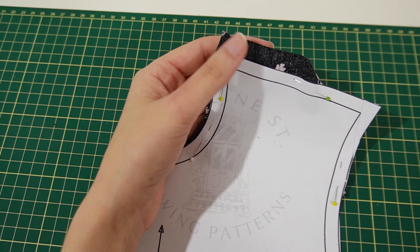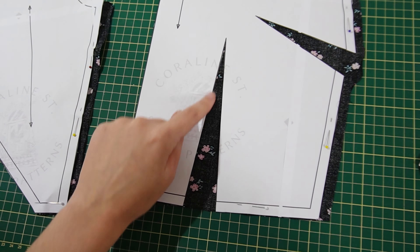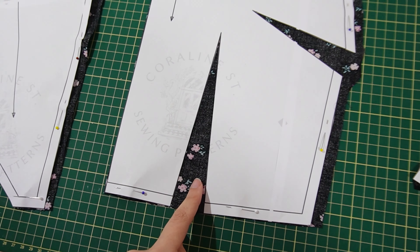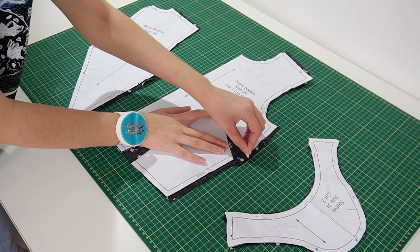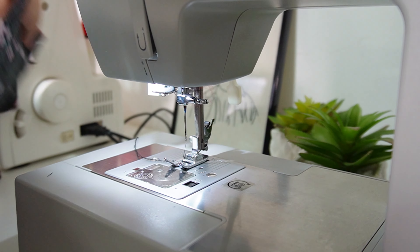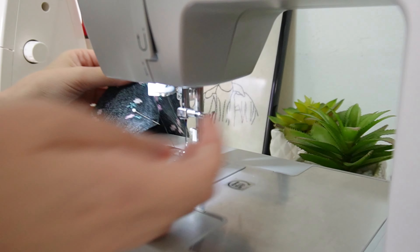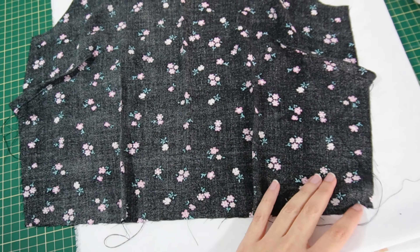To start, we have to first close all of the darts — there are six in total: four on the bodice and two in the back skirt. I'll transfer the lines to the wrong side and then sew them closed. I've already folded the darts in the middle and now I'm sewing from top to bottom. When you get towards the end of the dart, don't backstitch — just finish the sewing as usual and leave a tail that we'll tie later. Now I'll iron them so they settle better.